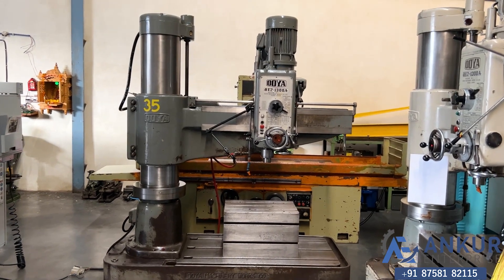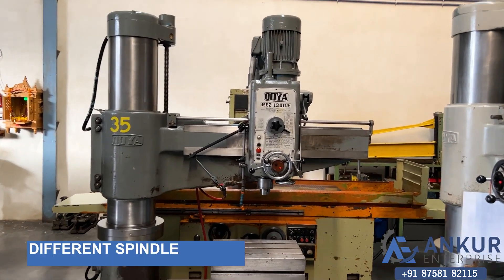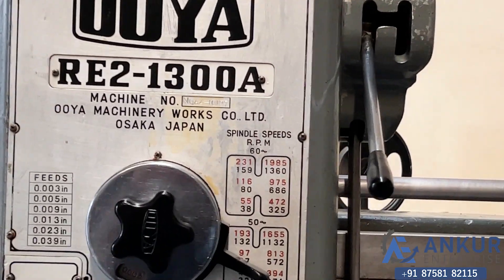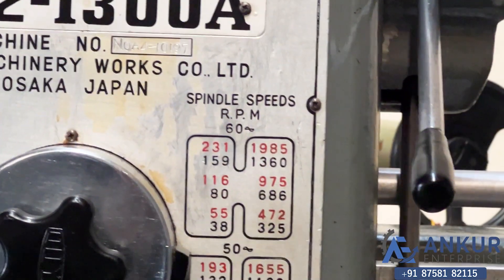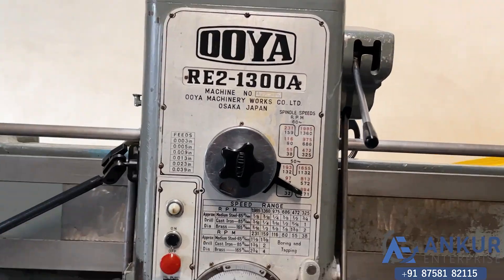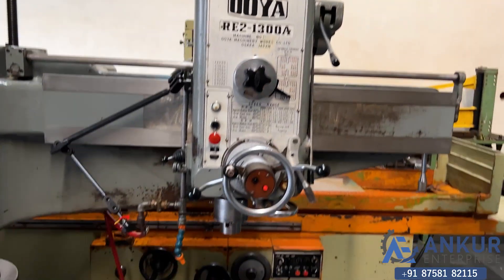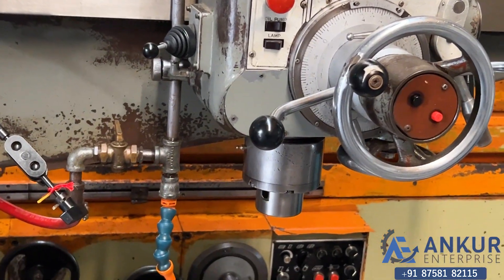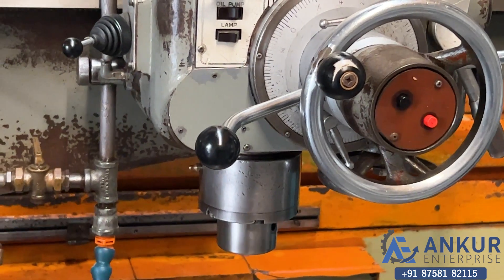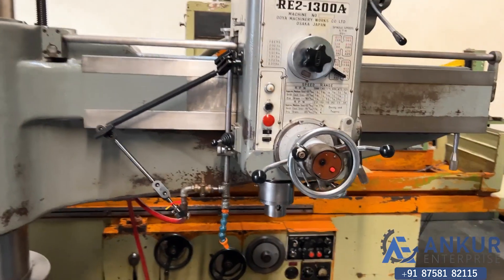Now we will see different spindle speeds. The low spindle speed is 38 rpm and the high is 1985 rpm. Right now working at its minimum speed, that is 38 rpm. Increase the spindle speed.